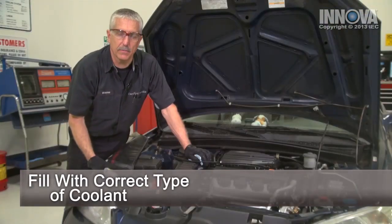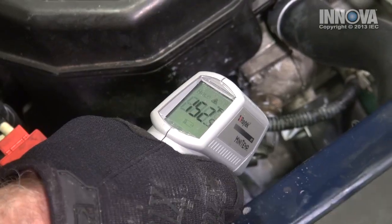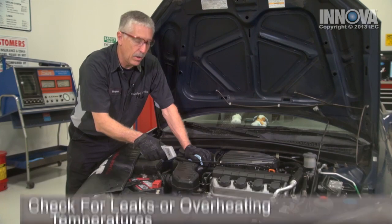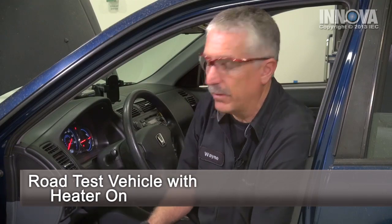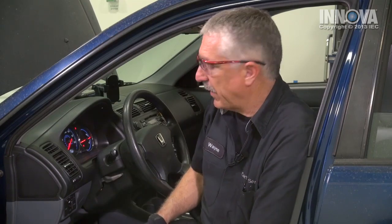With our engine at idle, we want to use our laser thermometer and check the temperature of the lower radiator hose. It should be very close to the upper radiator hose temperature when the thermostat is open. We've allowed the car to idle while we have the heater on — that will help to purge any air out of the system that may have remained since we had all of the coolant drained out. The temperature gauge has maintained a level that's no longer going up and down, which tells us that we've got the majority of the air out. With a stable temperature gauge, now it's time for a road test.